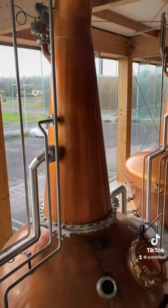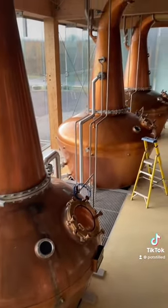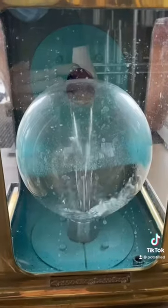Now it's time to separate the alcohol from the water using big copper kettles, and in Ireland, three times a charm. Remember that spirit's going to be clear and it's going to look a little something like this.